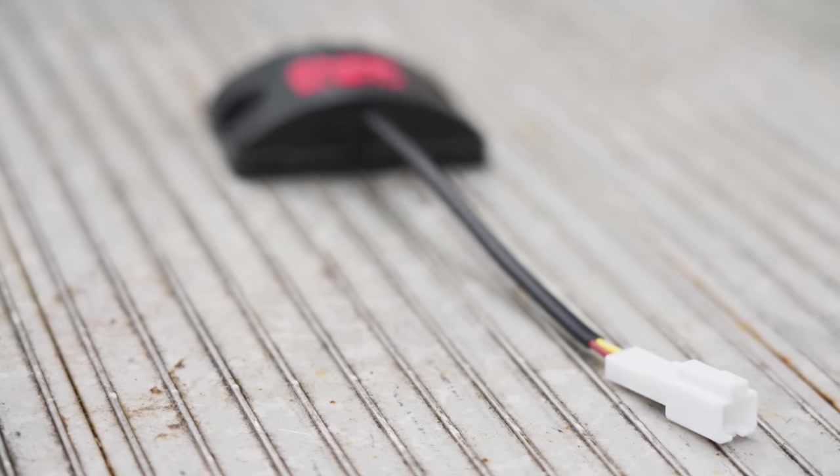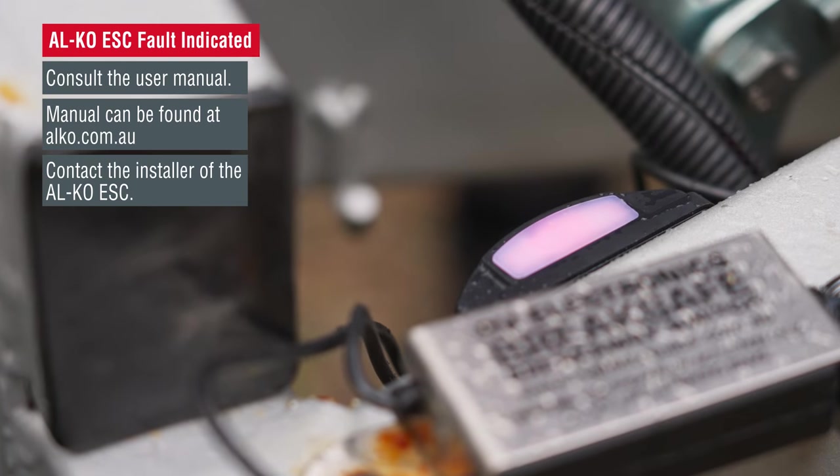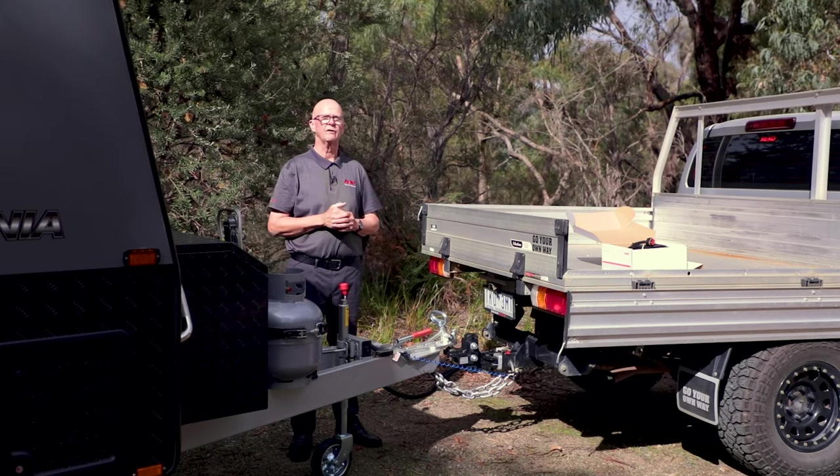Now let's talk about some things that may occur while using the ESC. Should you develop a fault within the system, the electronics within the unit will identify it — for example, if you lose a magnet connection, it will identify it and you will end up with a solid red light on the ESC. Should you experience a red light indicating something is wrong in your trailer braking system, contact the installer of the ESC and they, in conjunction with Alco, will help you troubleshoot and resolve the issue. Bear in mind that the electric braking system on your caravan will still be fully functional even if the ESC is showing a red light, but the ESC sway function will not be operating fully.